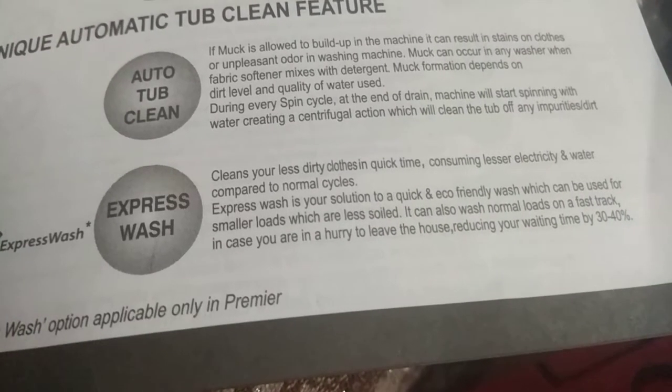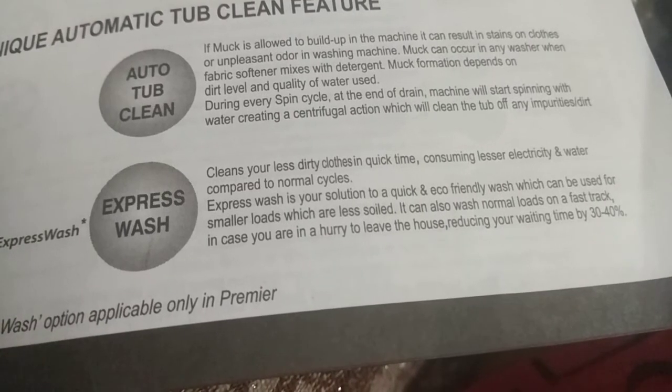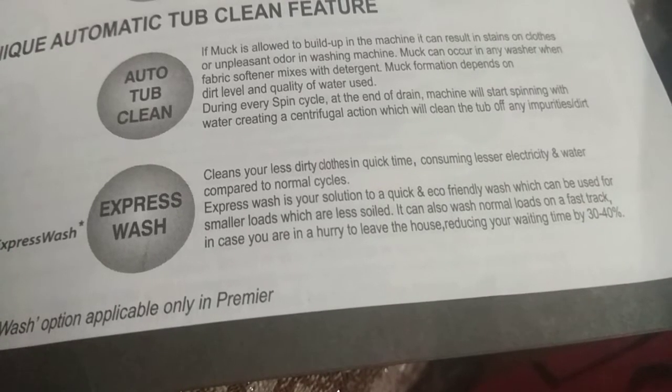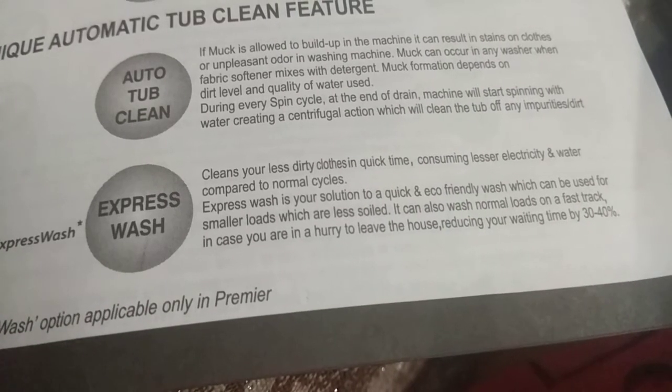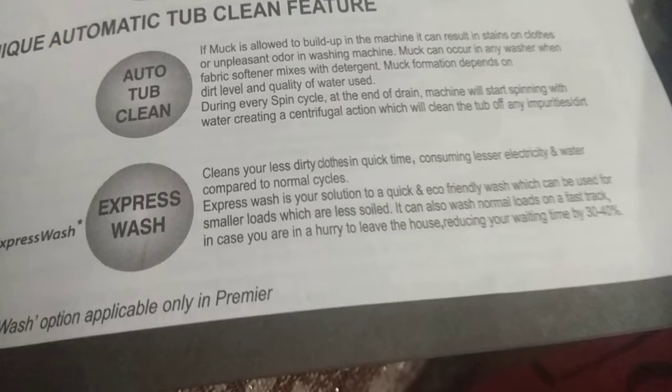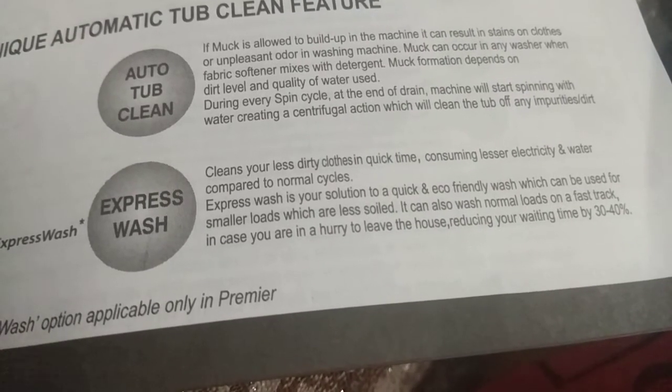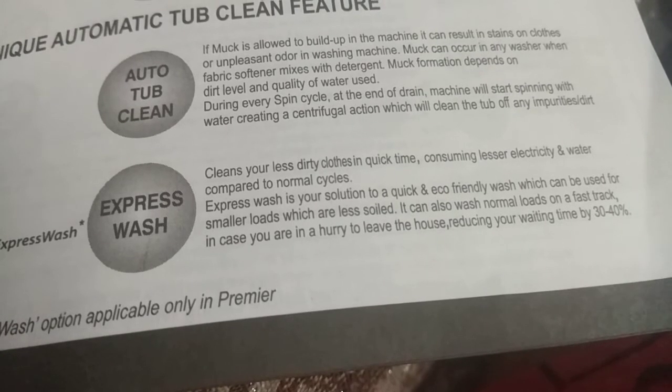Express Wash cleans your less dirty clothes quickly, consuming less electricity and water compared to normal cycles. It is your solution to a quick, eco-friendly wash for smaller loads which are less soiled. It can also wash normal loads on a fast track in case you are in a hurry, reducing your waiting time by 30 to 40 percent.